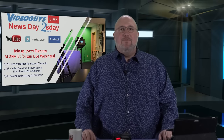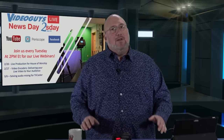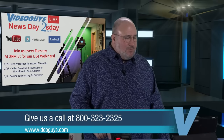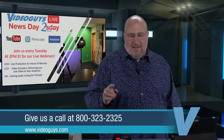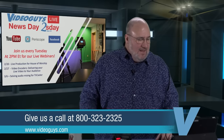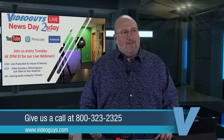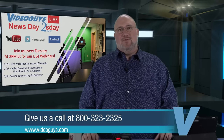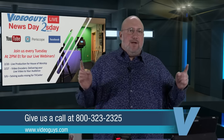This was today's webinar, Video Guys News Day Tuesday. Want to join us every Tuesday? Next week, we're going to focus on House of Worship. On the 27th, we're going to go with encoders — the Live View was one, but we've got a whole family of encoders for different kinds of situations and needs. And then on 3/6, the big show — solving audio mixing for the TriCaster. Our audio sounds much better. Great job to Eddie and Courtney on this production today. They produce our videos and edit the clips using the products we sell.